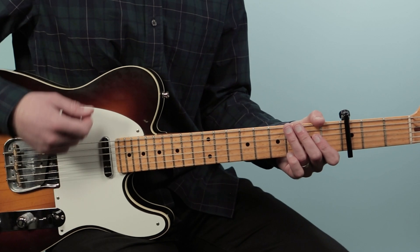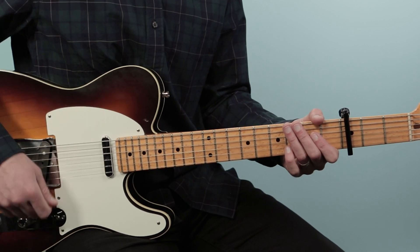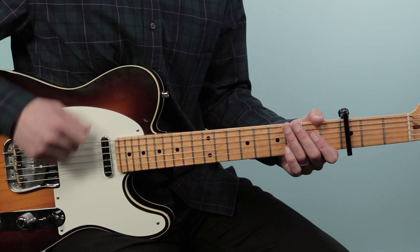Our strumming pattern for this song is just going to go back and forth — we're going to go one and two and three and four, and down-up is the pattern.